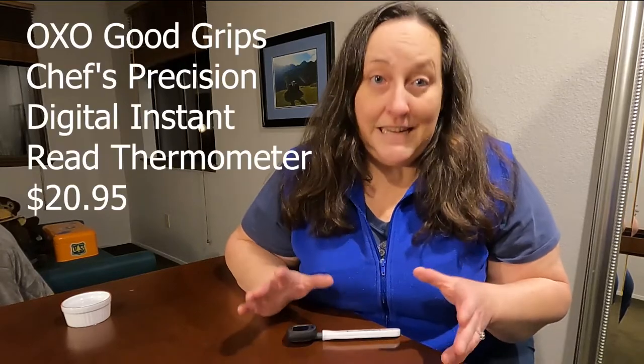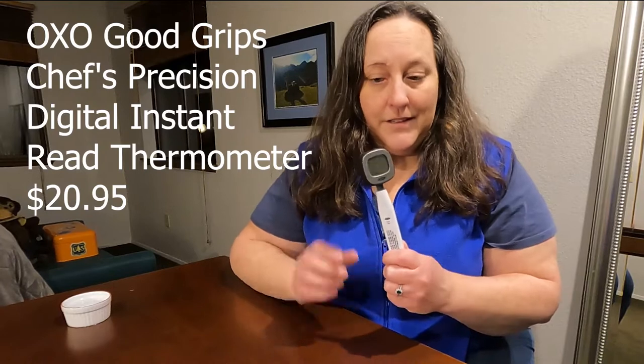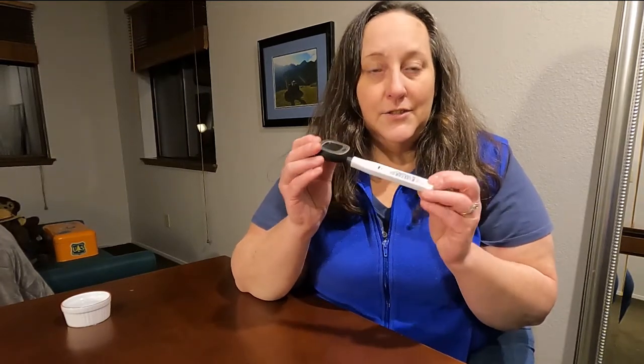Hey everyone, today we're going to be talking about a simple kitchen gadget that is essential for cooking meat — it's also helpful for other things. What I'm talking about is a thermometer. This little gadget is super handy.